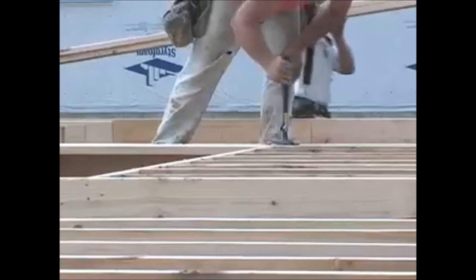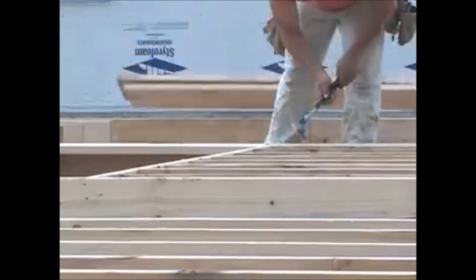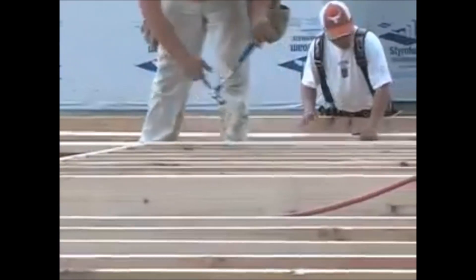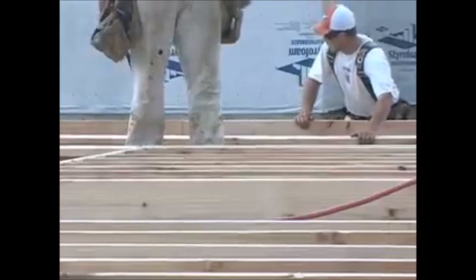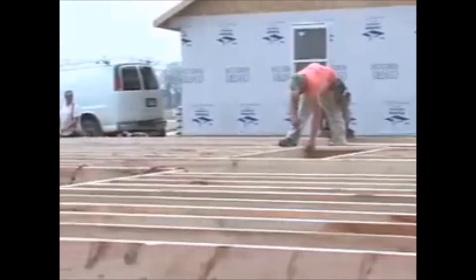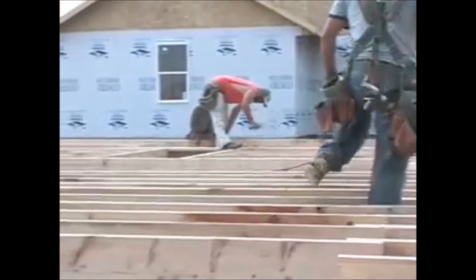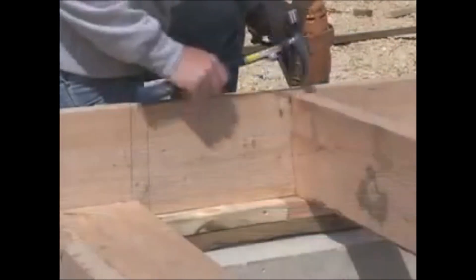The Hammer Tooth also eliminates the need for a second worker to help straighten and position the board, which is non-productive and potentially dangerous. It also eliminates the need to either locate or carry an additional tool with you all day long. The Hammer Tooth is designed to fit snugly around any 2x lumber.